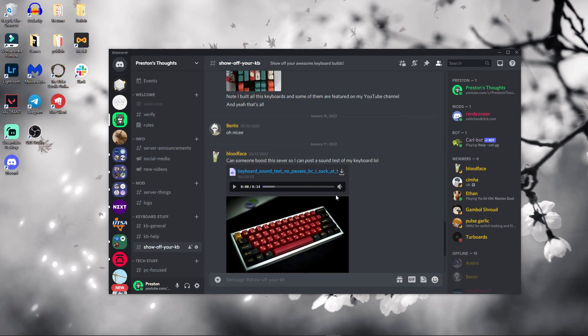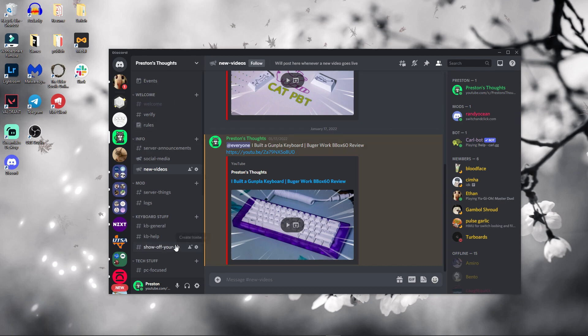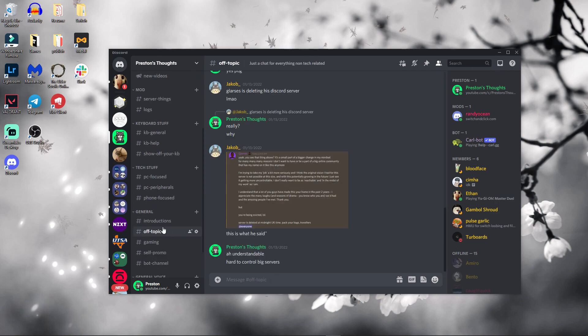I recently launched a Discord server and you guys can go there. In the description below there'll be an invite link and you can just have fun and talk about these switches or anything else I made a video on, or if you need any keyboard help, or if you just want to talk, you can go ahead and do that in the server.